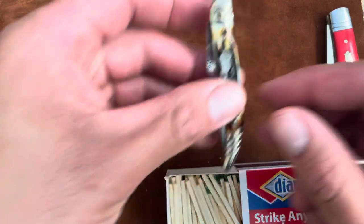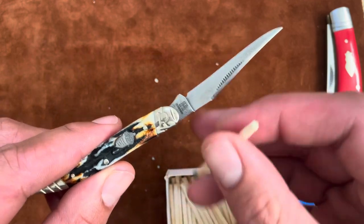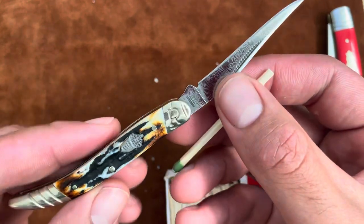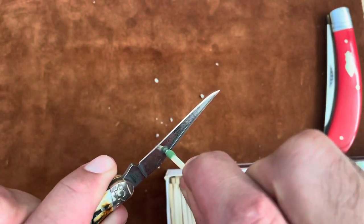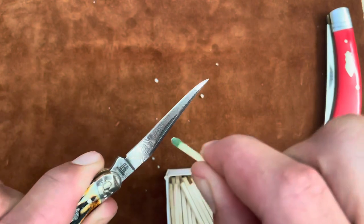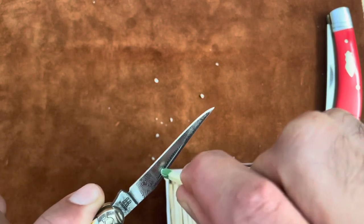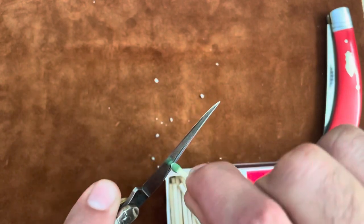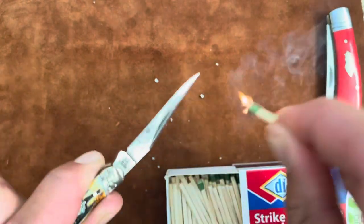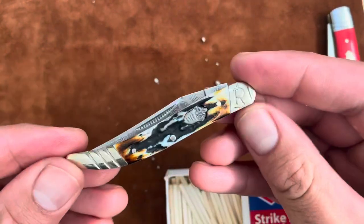And then the beloved toothpick — let's see if this little guy can match strike. This is the Rough Rider Cinnamon Damascus Toothpick, so this is actually Damascus steel. Come on — I have faith in you, toothpick. Finally! The toothpick passed — it passed the match test.